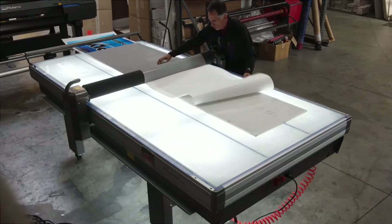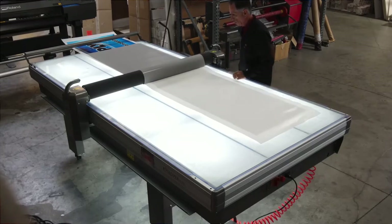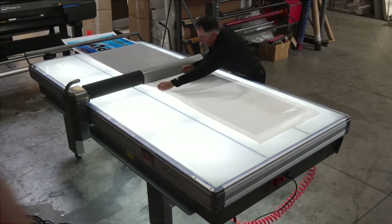The graphics here were printed on the Roland TrueVIS printer on ORACAL 3165 media and laminated with ORACAL 210 laminate.